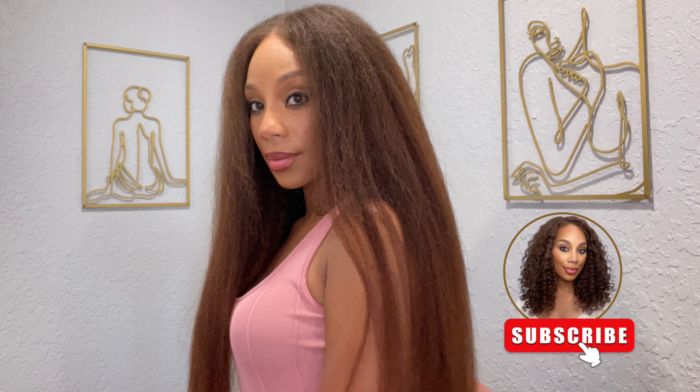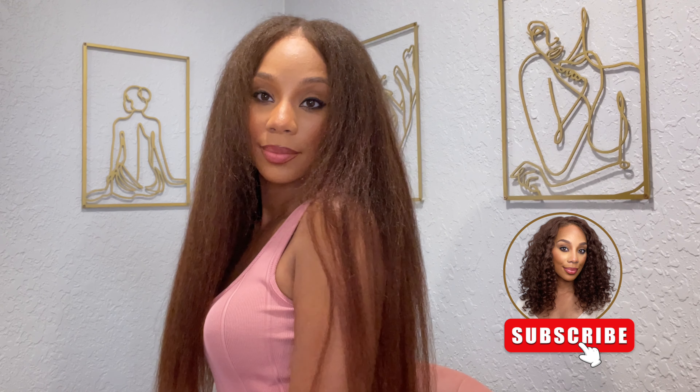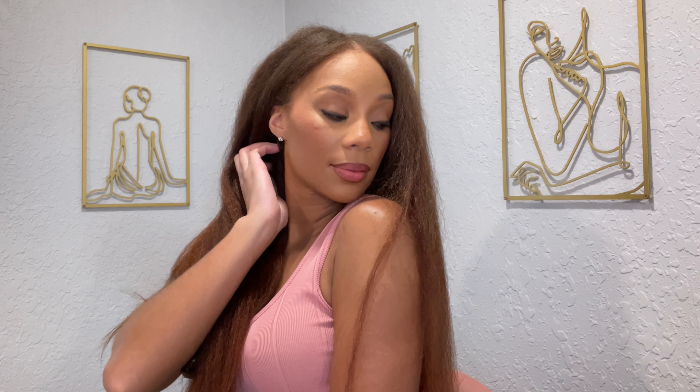That about wraps it up for this wig review — I hope you guys enjoyed! A special thanks again to aliepearlhair.com for sending us over this gorgeous unit. Links to this hair will be down in the description box. Don't forget to like, comment, and subscribe for more, and I will see you in the next one.